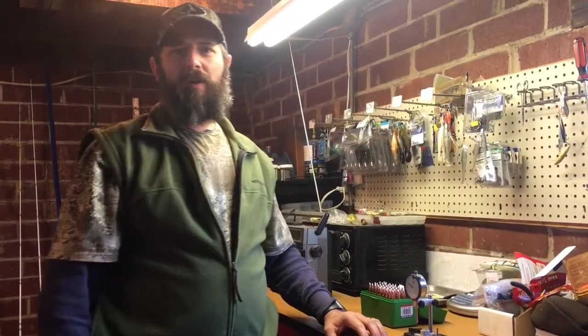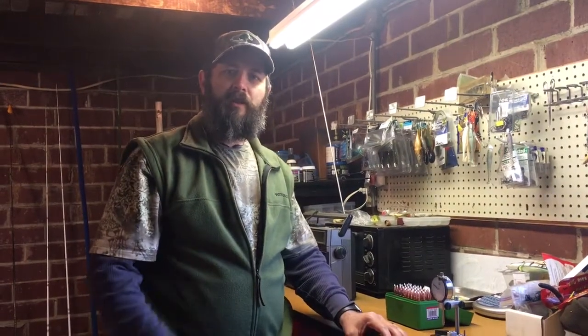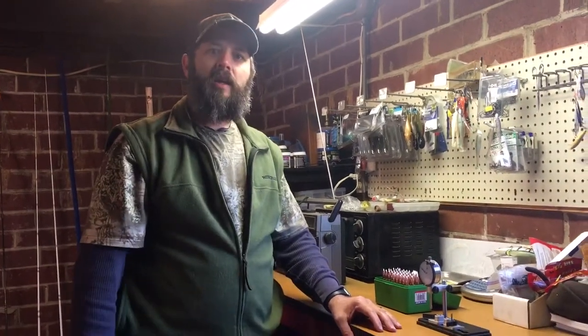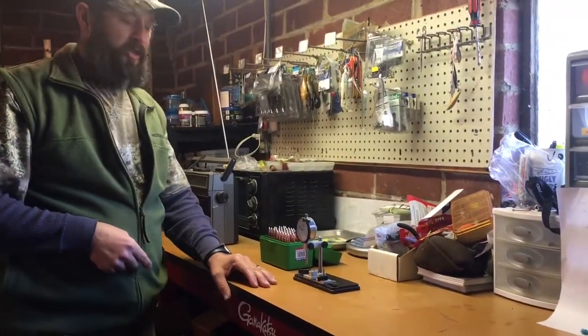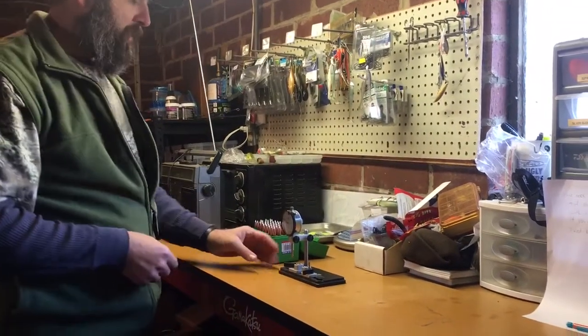What's up YouTube, Josh here with Josh and Hunter's Adventures. For all you precision reloaders out there that are interested in seeing how you can check case neck concentricity or bullet runout, I got the tool for you. It's called the Sinclair International Concentricity Tool. Let me tell you a little bit about this tool.